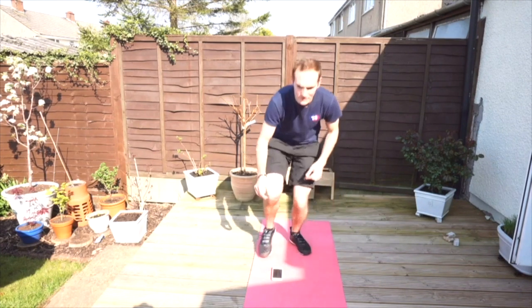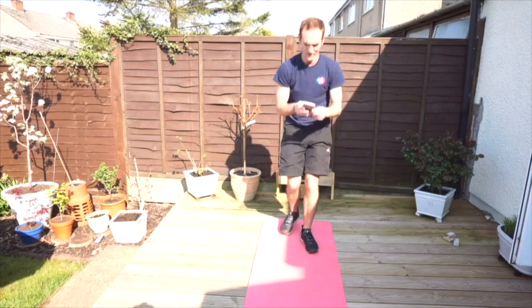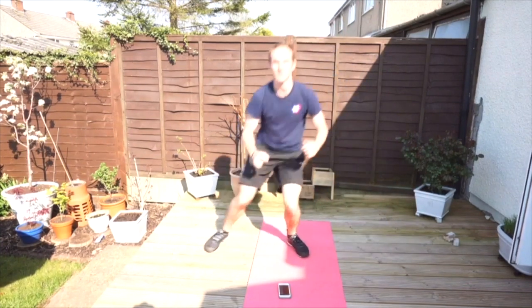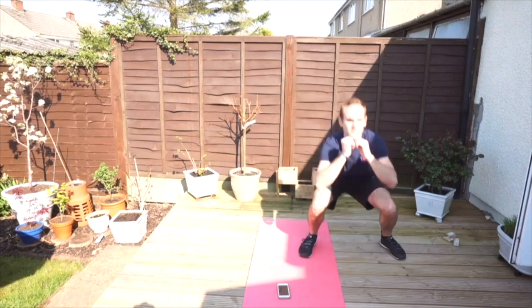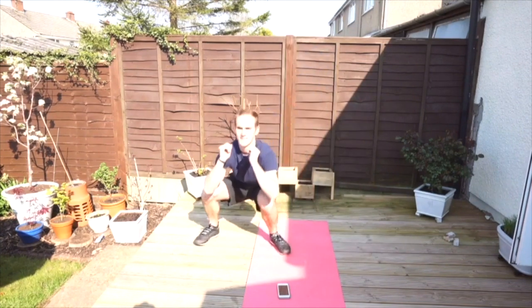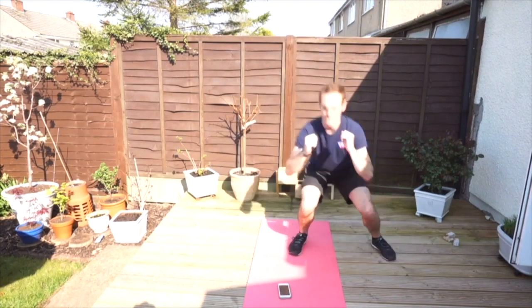15 seconds rest, grab a drink of water. Next we're going to do side step squats — side and side, again 30 seconds. Ready, here we go. As you get fitter you'll be able to do it a bit quicker, meaning you can do more in 30 seconds. Five seconds to go, and hold it there.